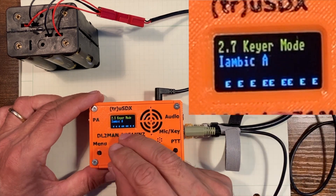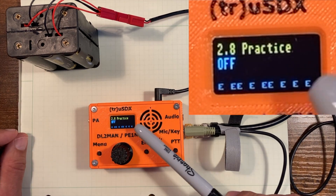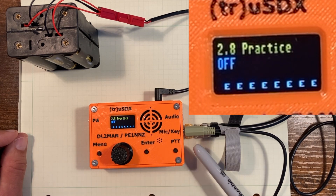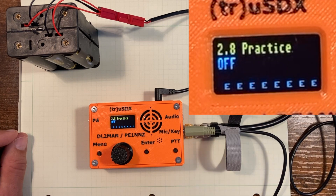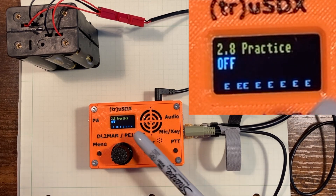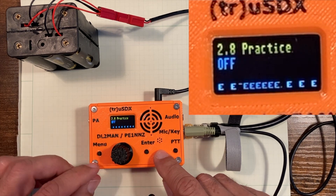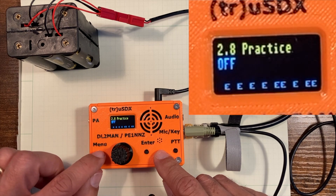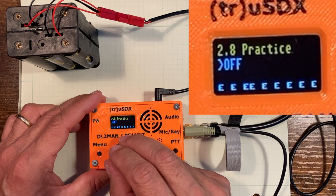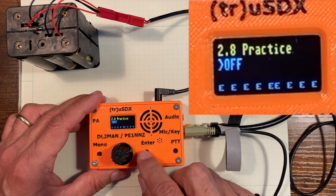Keyer swap — not sure about that one. But 2.8 practice is very important. It's set to off right now, which means that right now the transceiver is live — it will transmit power outside of this BNC connector. So be aware that if you want to use this as an oscillator to practice, you need to change that setting from off to on. On practice means you're just not transmitting anything. To change that, all you do is hit the menu key, you get the little greater-than symbol, and you just use the knob to switch from on to off. We're not going to do that right now. So let's enter.